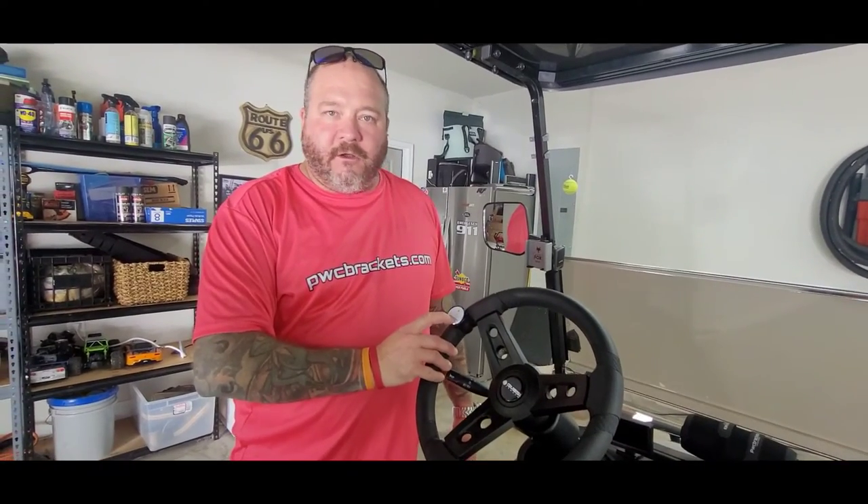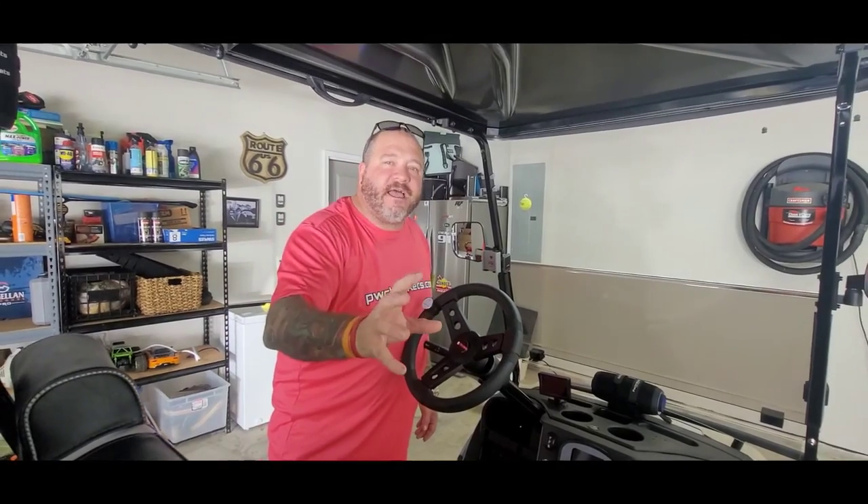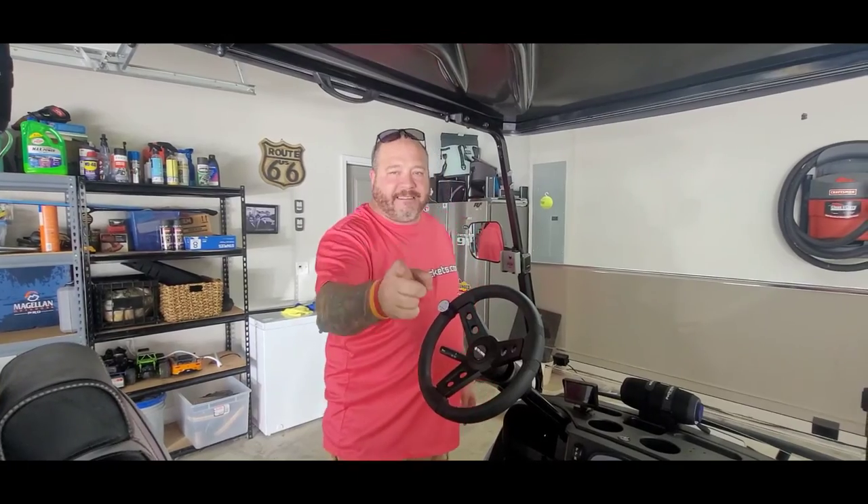We're going to get this other speaker installed, take some pictures, shoot a quick video to show you what it looks like, and then we've got to get out of here. Drive safe, drive loud — here at cartbrackets.com.